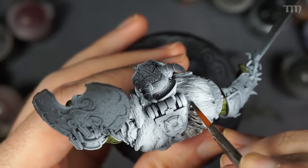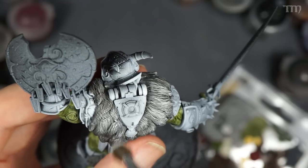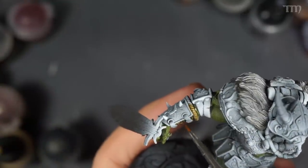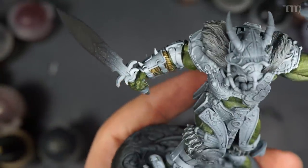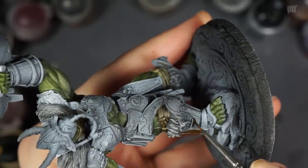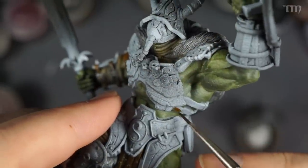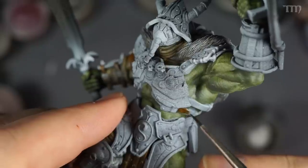I let the primer sit overnight, and then it was time to start painting — mostly using different GW contrast paints and some dry brushing techniques here and there. I painted most of the model that wasn't armor. Usually it's a good idea to paint the model inside out, meaning the skin first, then the visible underclothes, then the visible outer clothes, leaving the armor generally for last. I just took my time to get the contrast paint in the right spots and let that zenithal priming underneath the transparent contrast paints do its job.